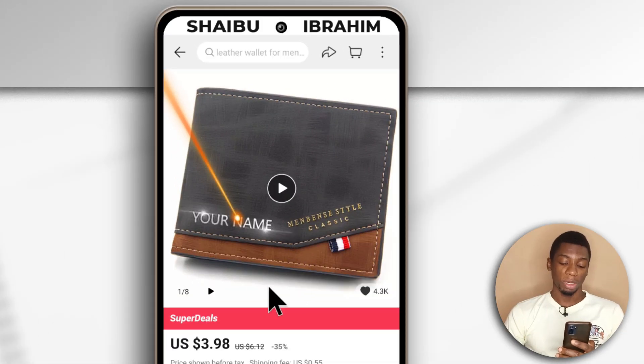So here is a wallet I want to buy on AliExpress and the price is around $4. Today I'm going to be using the Clasher virtual dollar card to try to buy this item on AliExpress to see if it works. Alright, let's begin.